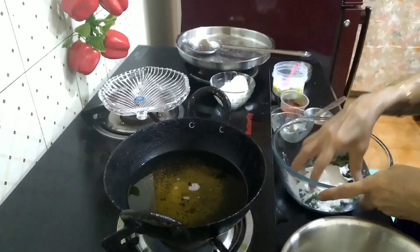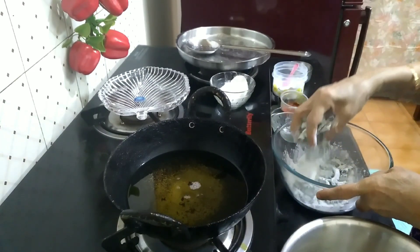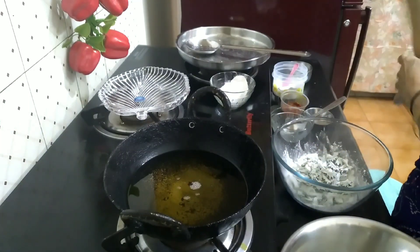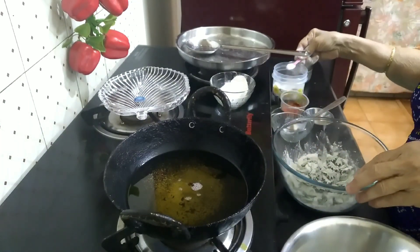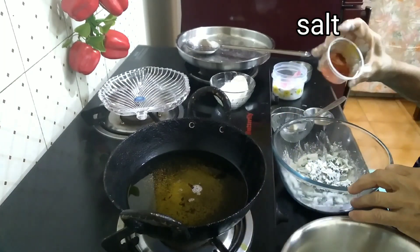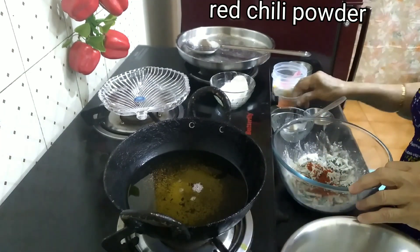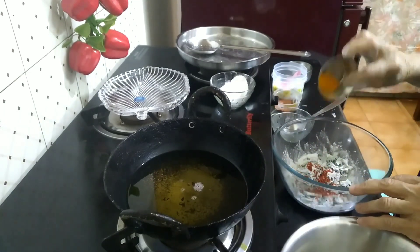We are going to cut the chips. Put the salt in the water.